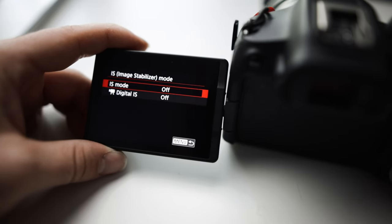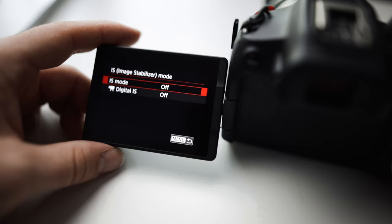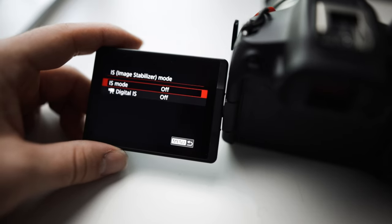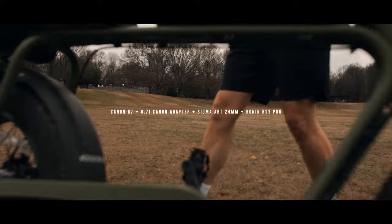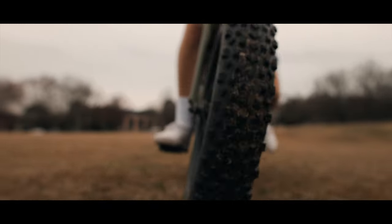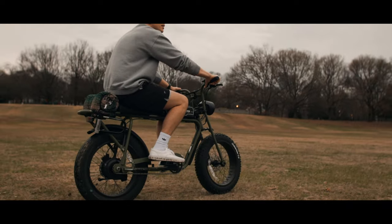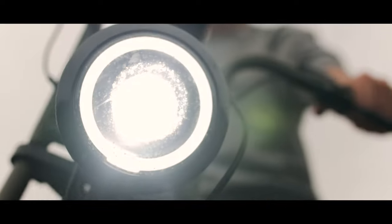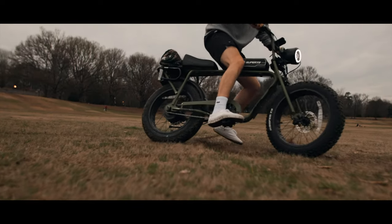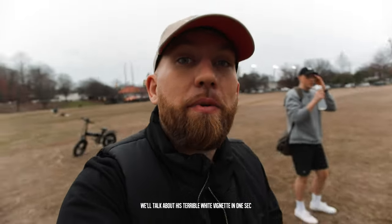Last but not least, this in-body image stabilization is trash. I always keep it off — I do not want this on. Maybe if I had a closer lens, 50 millimeters and up, and I'm not moving that much, but this is trash. Just put it on a gimbal. That is why you don't use the in-body stabilization — you use a gimbal, because you get nice clean cinematic footage. You don't got to worry about the wobbles.